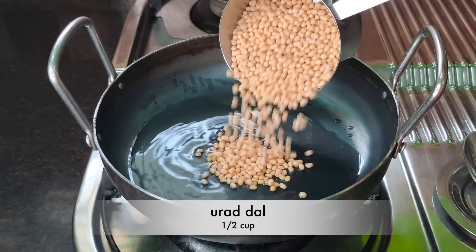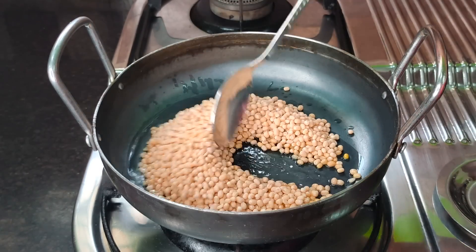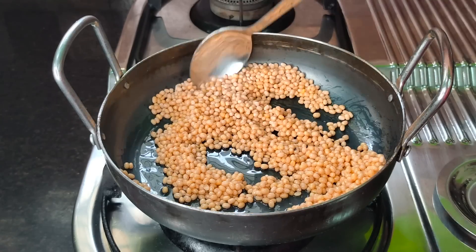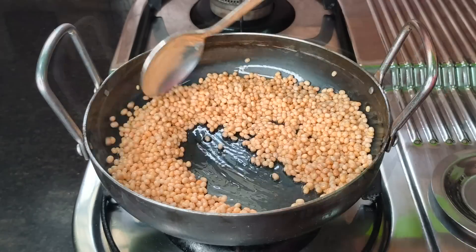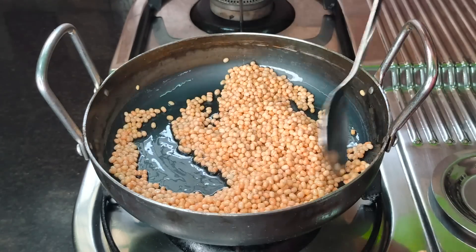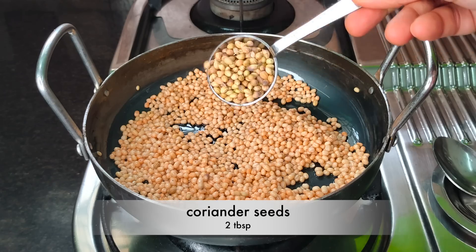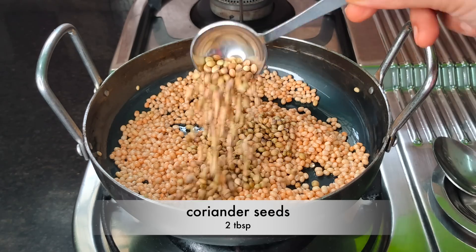We add the flour until the flour is strong. We will grind the flour after dovetting the flour. We will put 2 tablespoons of flour and stir 2 tablespoons of flour.